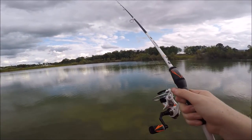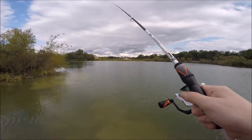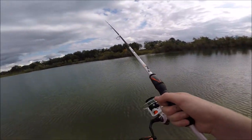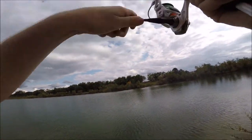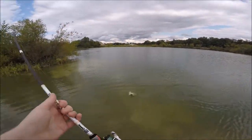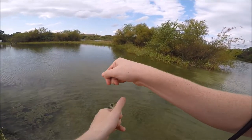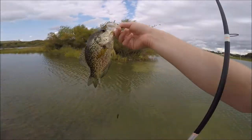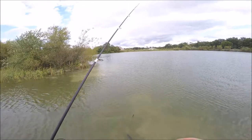If there's one, there's gotta be two. Let's see if we can pull another one out. Fish on - third one. Looks like a crappie. Oh, big crappie! There we go - big slab. It's a crappie going on that three and a half inch shaker. It's been getting the job done.